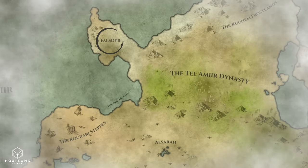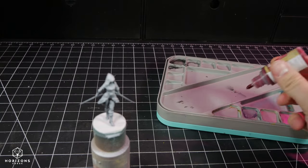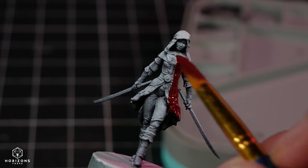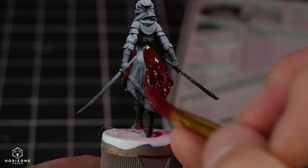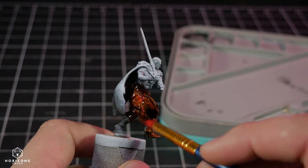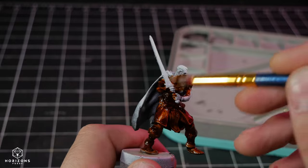This story takes place in a region of Noveni known as Faustir, and it has shown signs of corruption in the ethereal flows that permeate throughout the entire continent. Faustir is a remote and isolated region, surrounded by rugged terrain and natural barriers, making it harder to access compared to other areas of the realm. This isolation has shaped the culture of the region, fostering a sense of self-reliance and independence among its inhabitants.